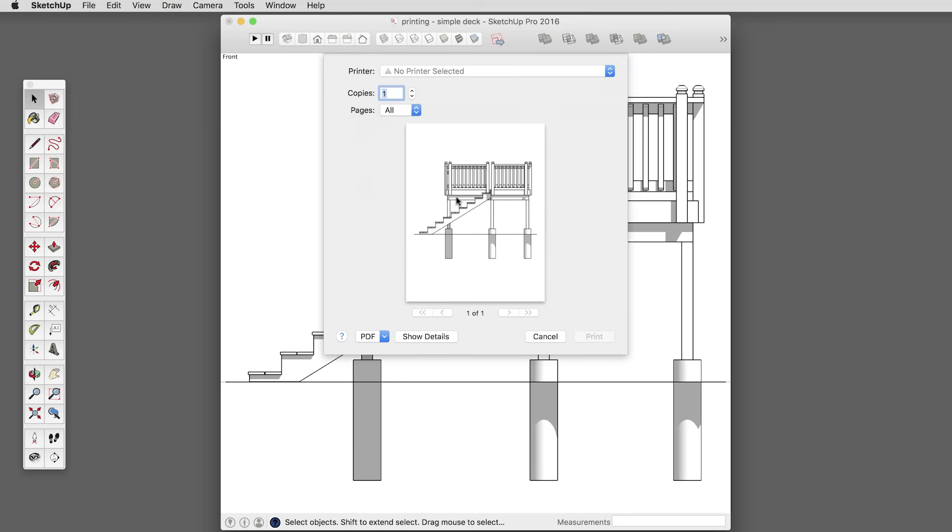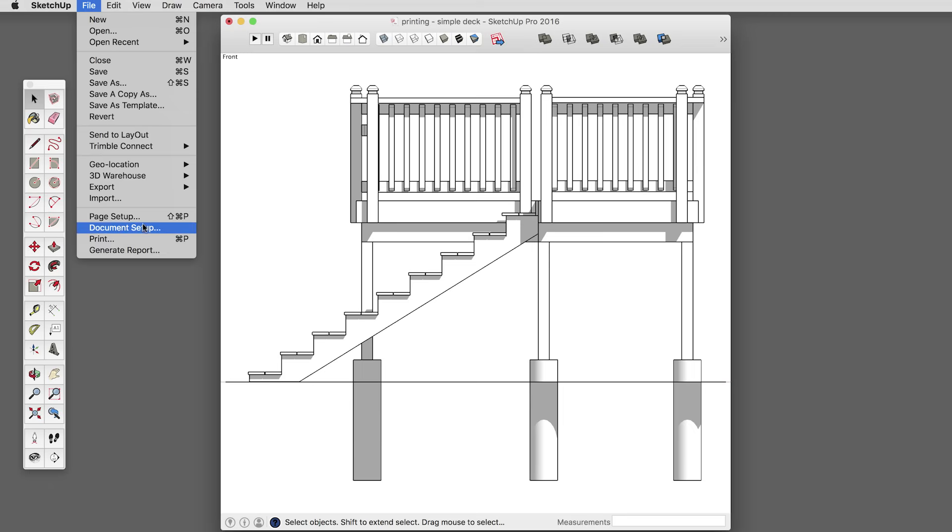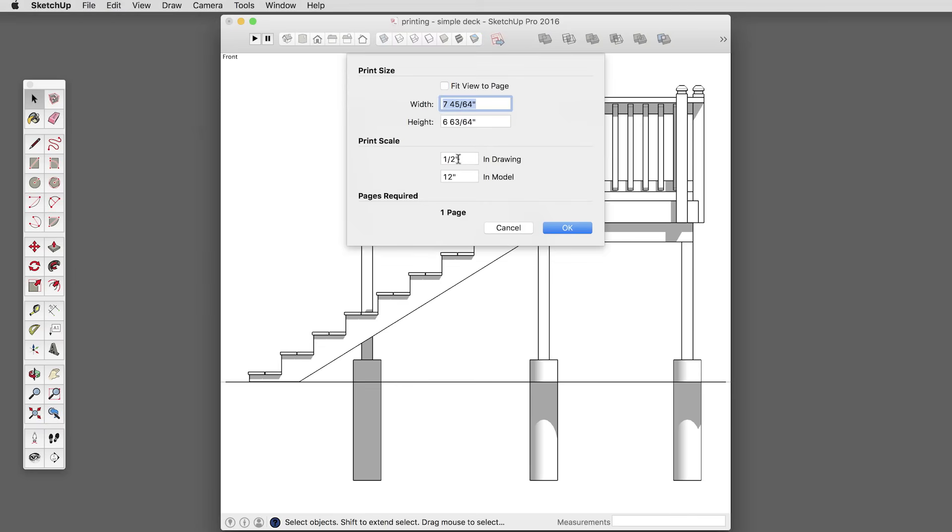There we go — now it works, and that's a full half-inch scale. Of course I could change this to quarter-inch scale, eighth-inch, one-tenth, etc.